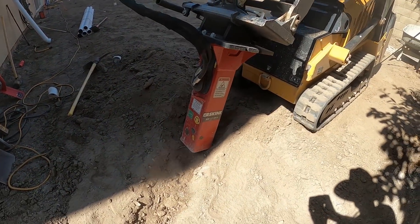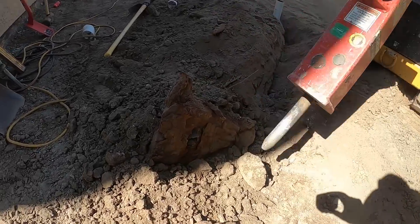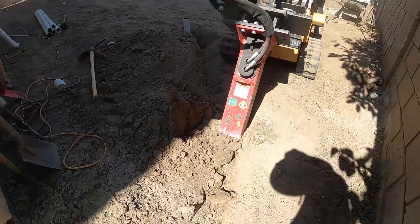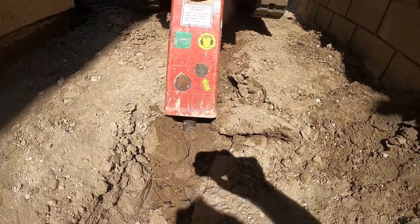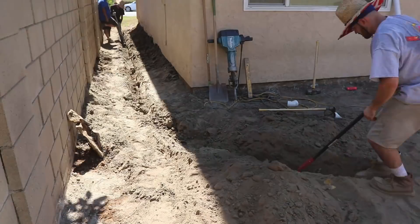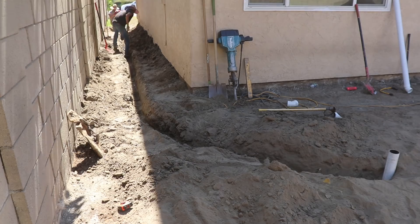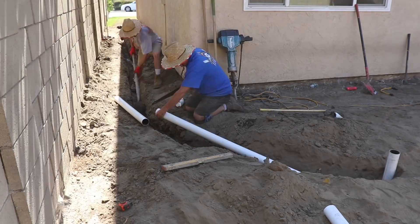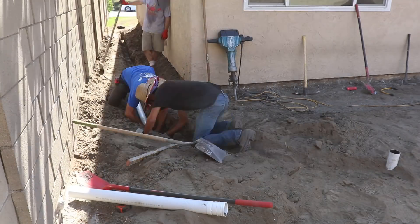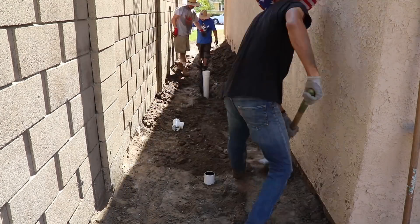I came up with a nice idea using the breaker attachment to cut the pipe trench. We ran into some interesting artifacts while digging — we weren't able to determine exactly what they were, but this was originally big farmland with orange groves. I think some of the metal things I took out here might have been heating pots used to prevent frost on the oranges. Sometimes they just buried them and we found them.